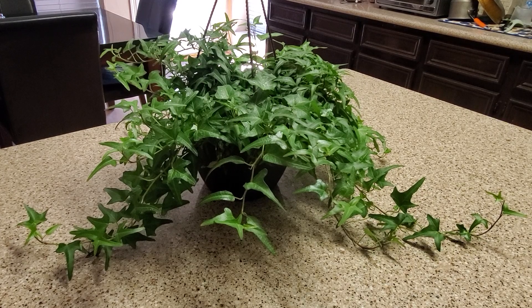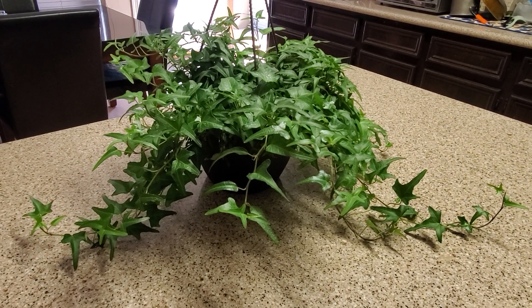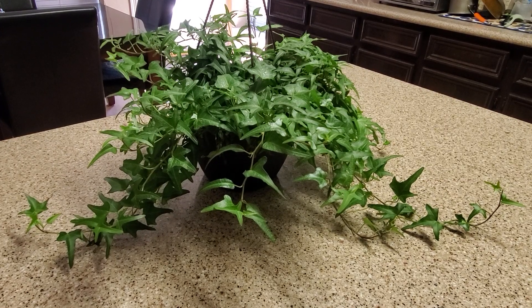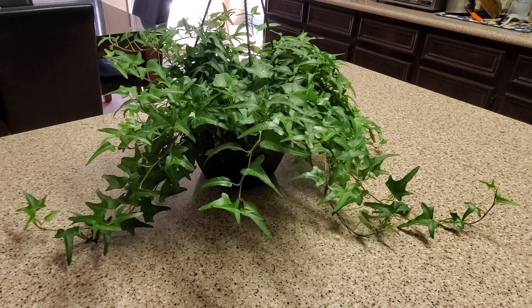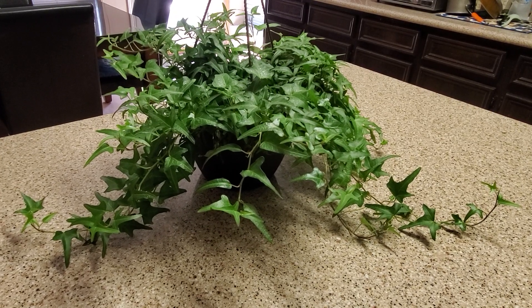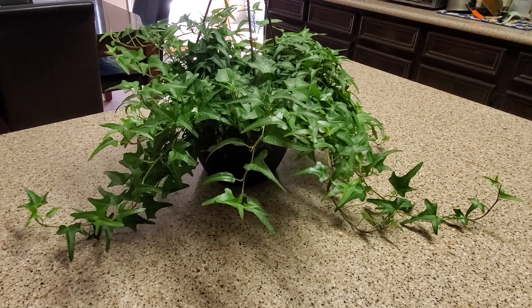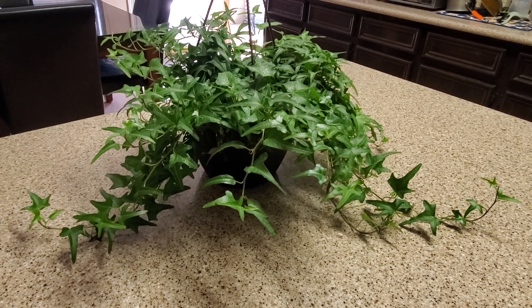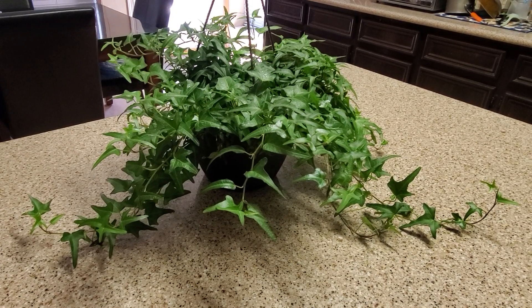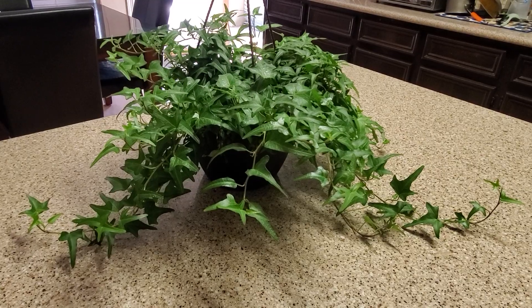For fertilizing, I would fertilize this plant from spring to fall, monthly. I would also give it plant food every two weeks — so one week you water it, the next week you give it plant food, then plain water, then the fourth week give it fertilizer. That's how I would take care of it.